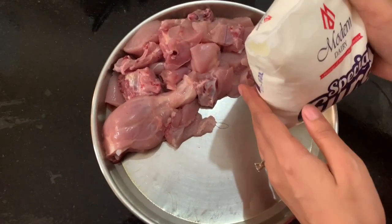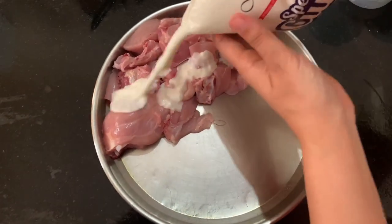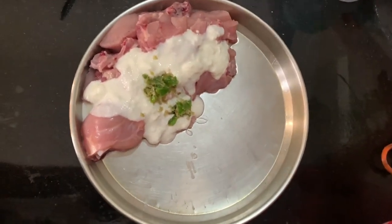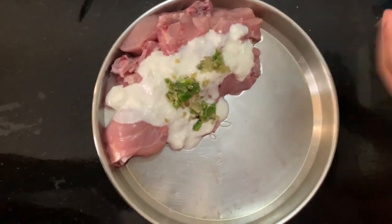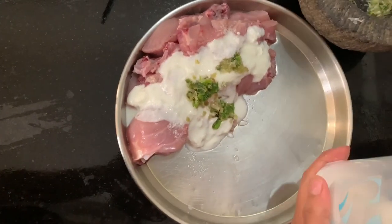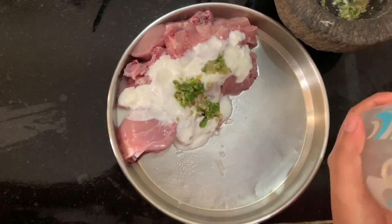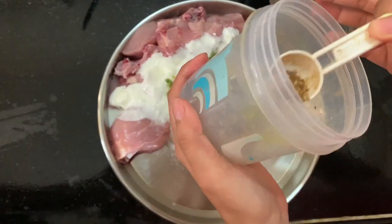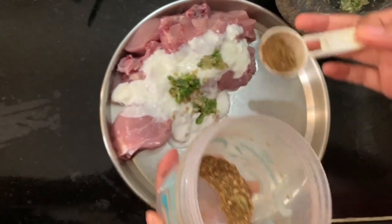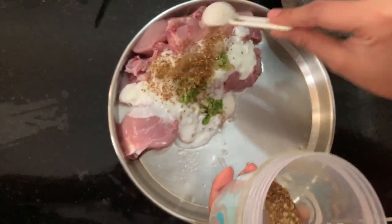I will add the marinade to the chicken. This is ginger, garlic, and chili paste. Then a little bit of salt. This is a masala — it has a good taste. I have also mixed in zira (cumin) and long (cloves) with the masala.